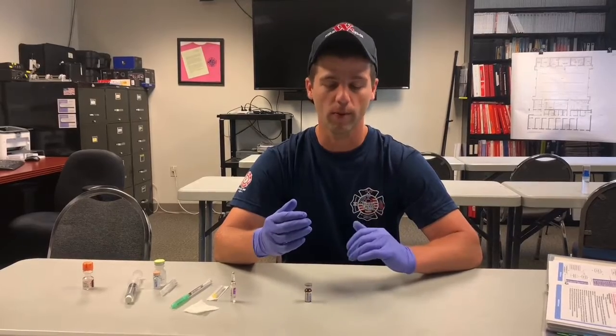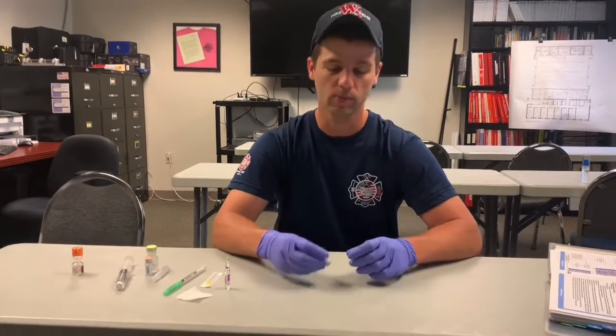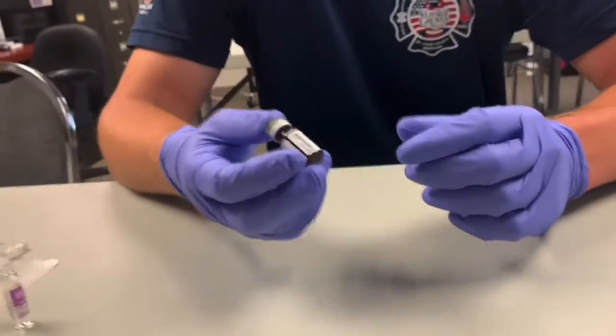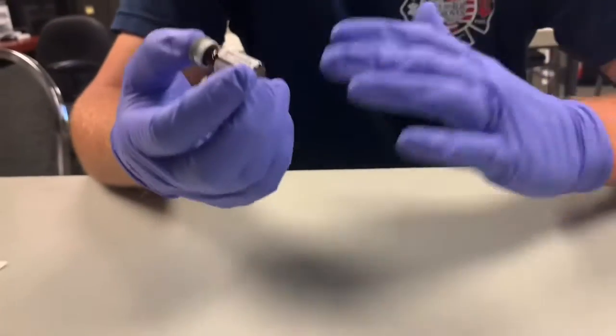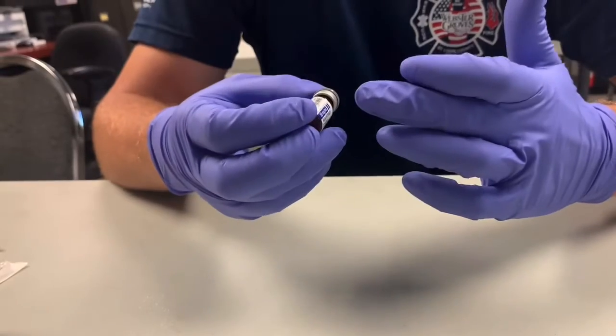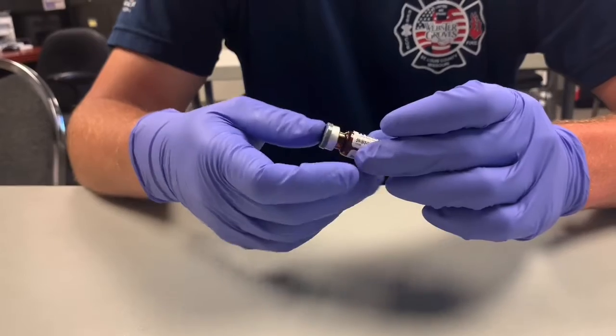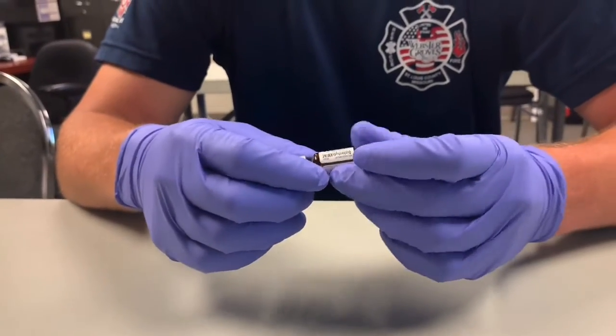Starting with mild — your primary medication is going to be Benadryl. The dose for that is 50 milligrams per dose. Our vials come 50 milligrams in 1 mL, so it's perfect — the vial is one dose. That's going to be given IV or IM.